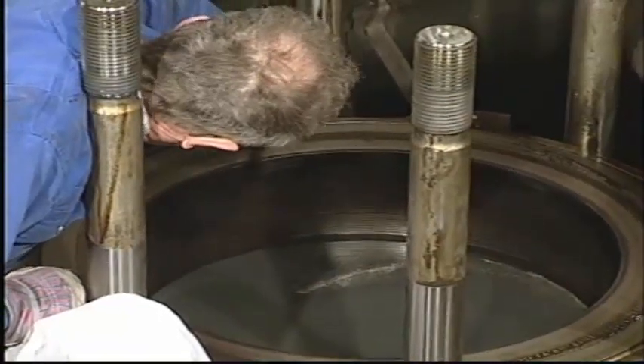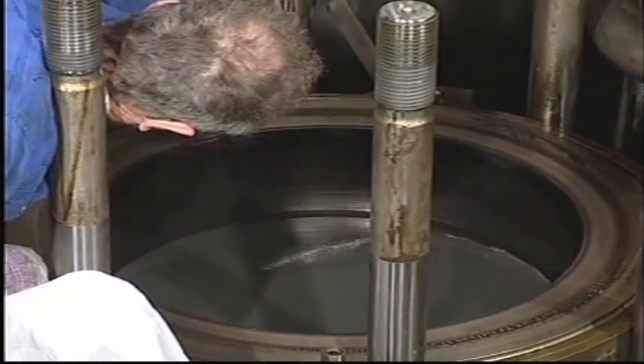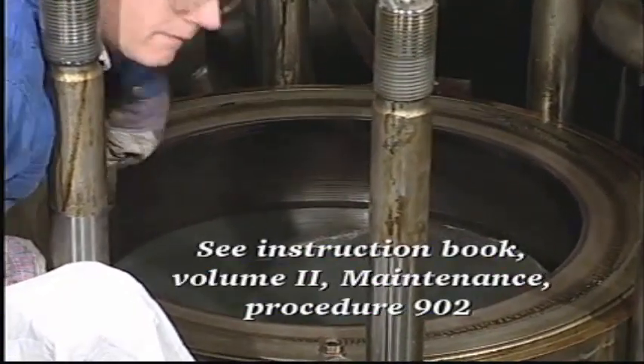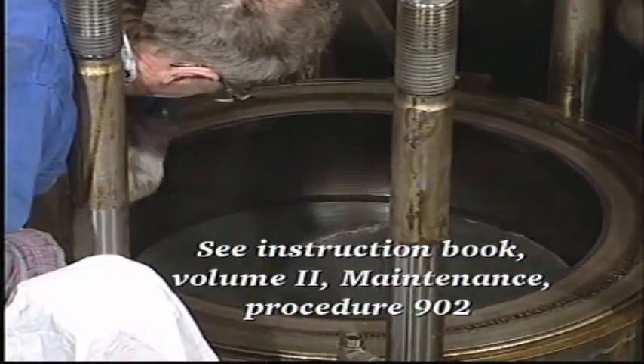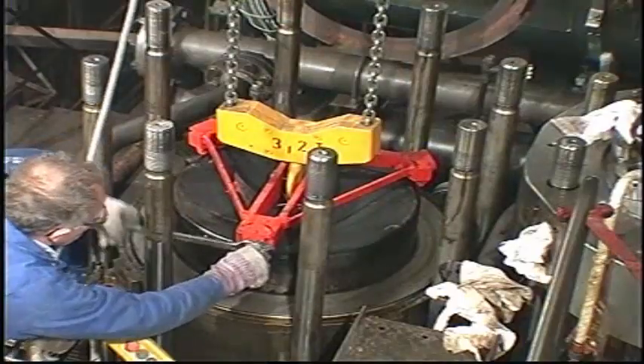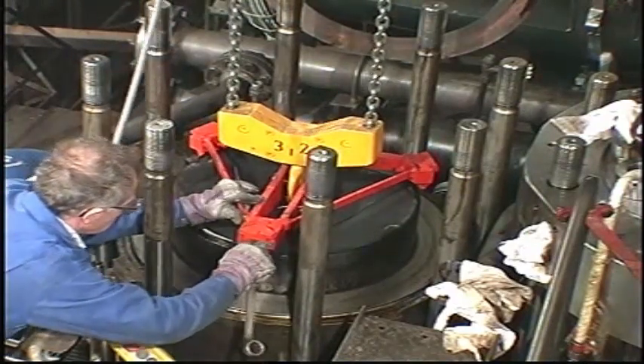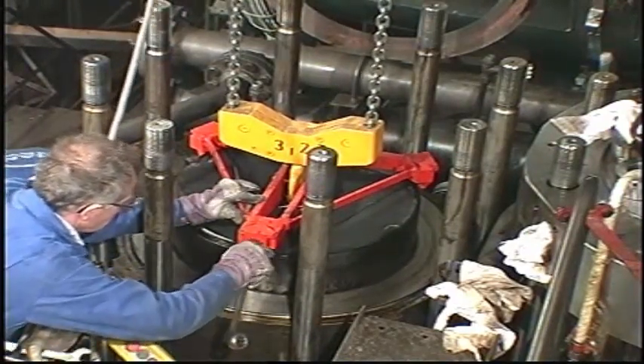Ensure that wear ridges are smoothed out and that any carbon deposits are removed. Also make sure that the piston cleaning ring, if installed, is removed from the top of the cylinder liner. Mount the lifting tool and lift the piston with piston rod and stuffing box out of the engine.